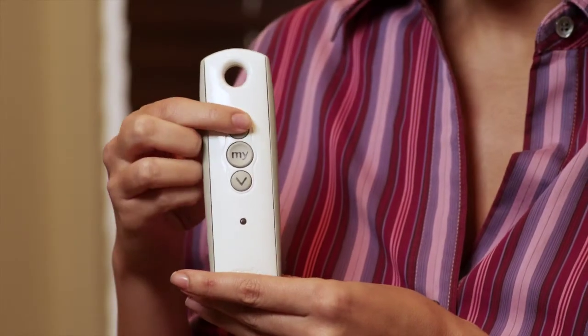Press and hold the up and down buttons at the same time to initiate programming. The blind slats will jog, then release the buttons.